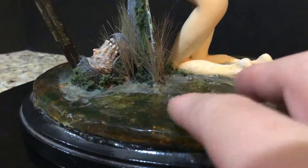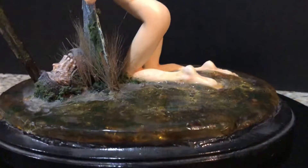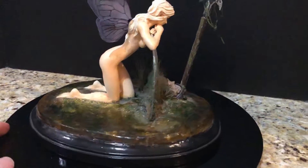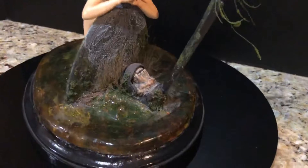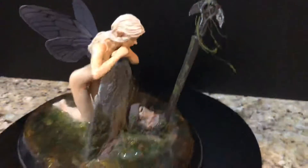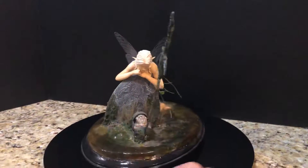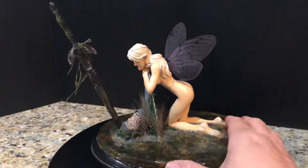She did a great job with the effects of the base, putting in a lot of added elements to give it realism. From afar, she really did pull off a very nice effect of the fairy kneeling in water, which requires clear resin and is very difficult to pull off correctly. Hopefully you'll get a chance to look up the Luis Royo painting Wings of Reflection — it's one of my favorites from him, very beautiful, and this is a nice little kit to recreate that painting.